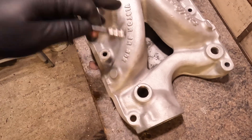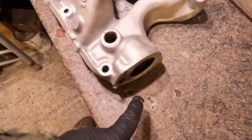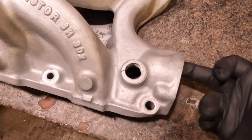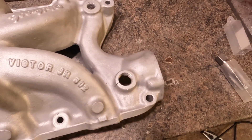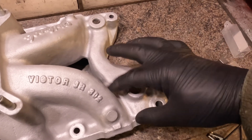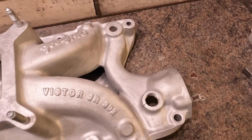I already bead blasted this in the cabinet, around this housing here, to get all the dried-up antifreeze and corrosion out of there. Welding cast aluminum is going to be pretty nasty stuff - those contaminants are going to want to get into the weld and make it horrible. I'm not expecting this to go easy.